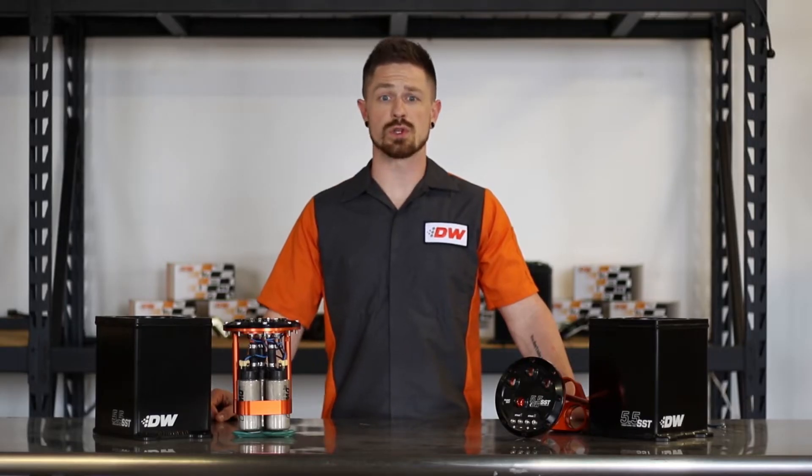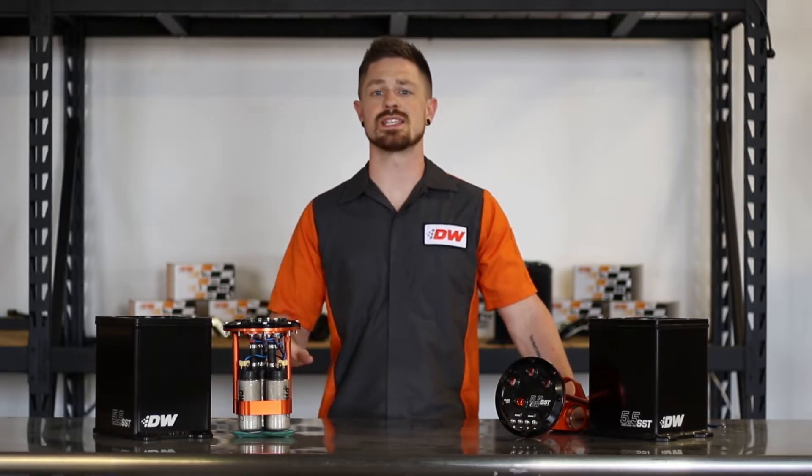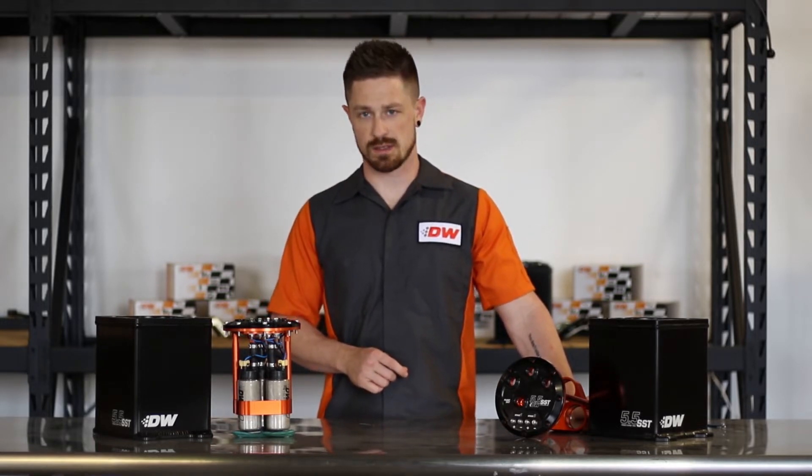Let's dive in and get a closer look at the DW 5.5 SST and show you how easy it is to install our fuel pumps. Let's get started.